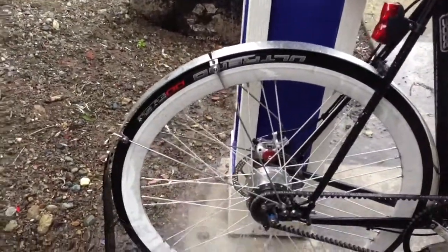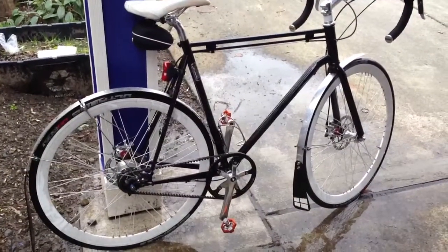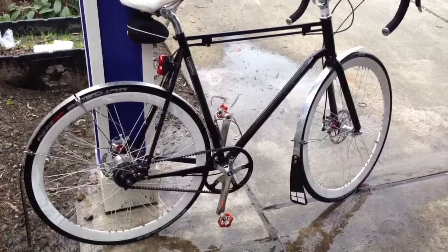It's one of the great advantages of using a belt drive bike as a commuter bike in any place that's going to get your bike pretty dirty.